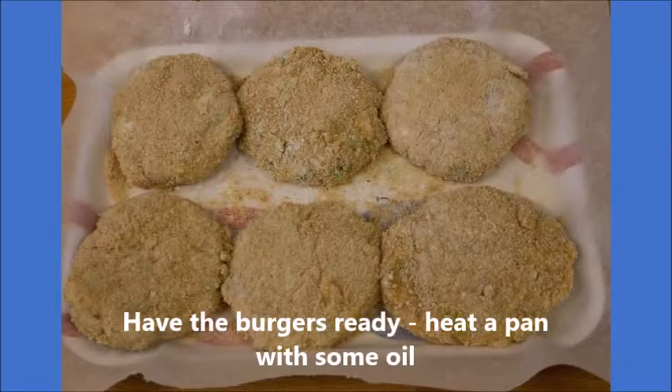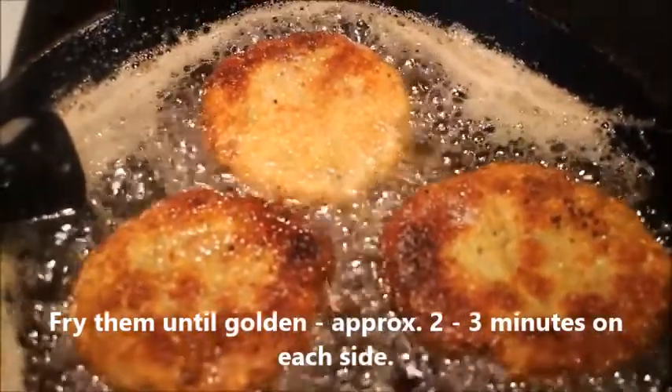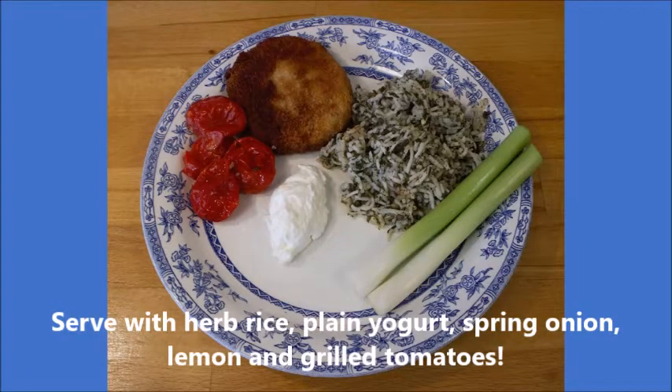When all of it is ready, you heat a pan with some oil in it and fry the burgers in the oil for approximately 2-3 minutes on each side.